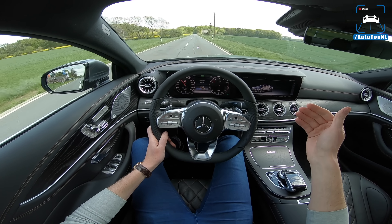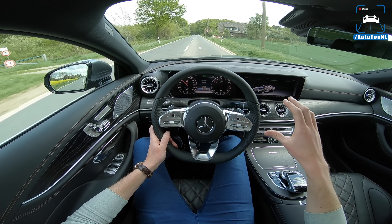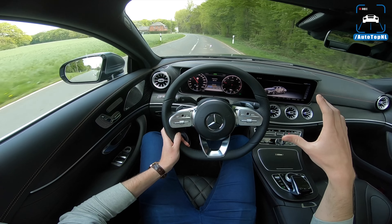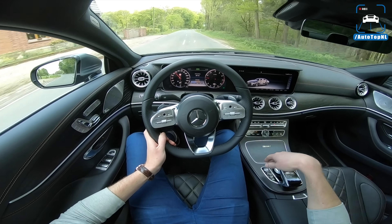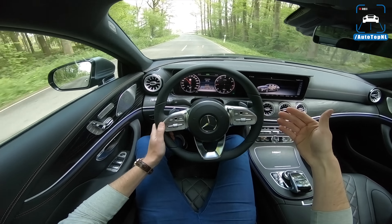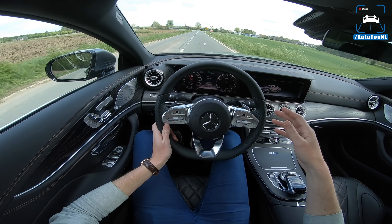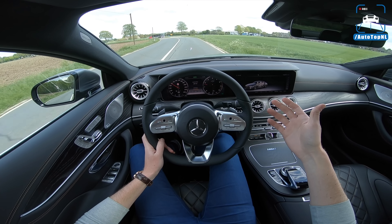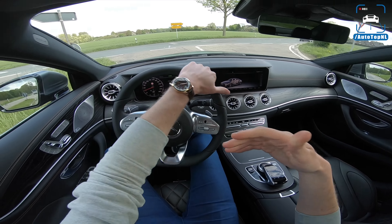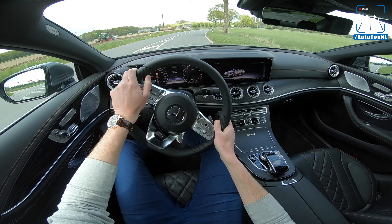We also have Air Body Control air suspension, which is an option. As standard the car comes with steel springs, then you can upgrade to adaptive dampers, and upgrade again to this Air Body Control system with driving modes that alter the adjustable dampers - softer in comfort mode, firmer in Sport and Sport Plus. But honestly this car weighs almost two tons, it's not an AMG. It's more important that it's comfortable in comfort mode than sporty.